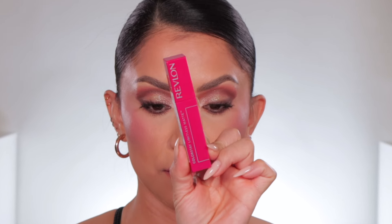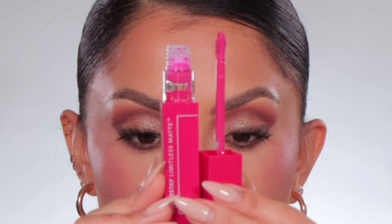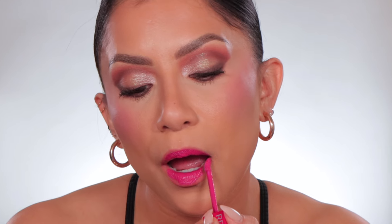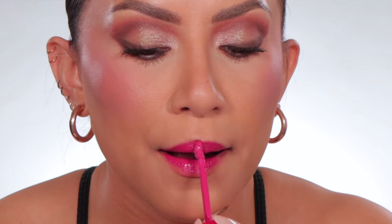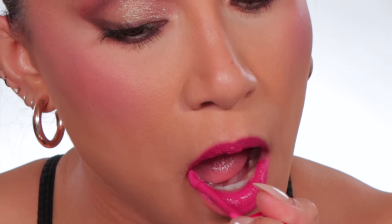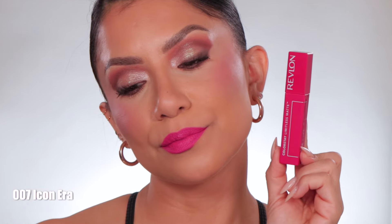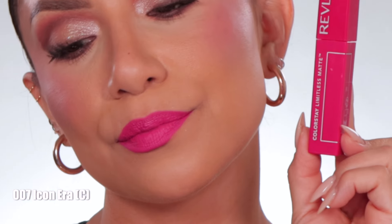Next one up is number seven, Icon Era. In daylight, this is Icon Era — this is a cool undertone.